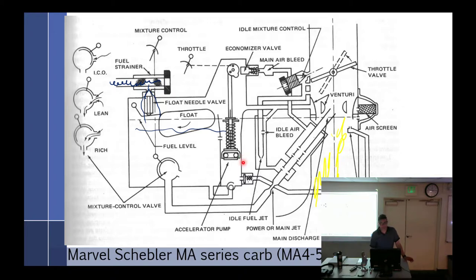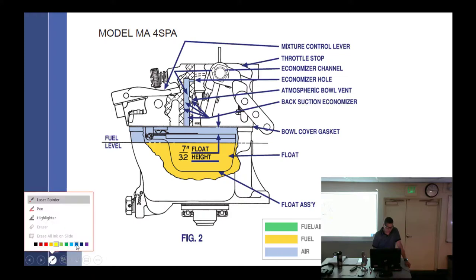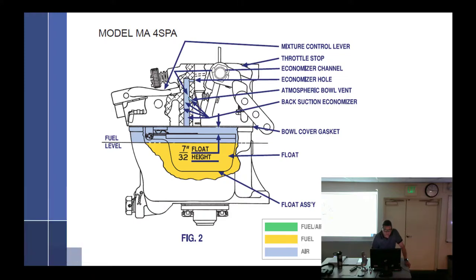There's some pretty smart people behind this. There's not a whole lot more I could say — it's pretty similar to what we've covered. We talked a lot about the mixture control — it's just a manual one. This is the 4-SPA, one of the carburetors you will be working on. There is a problem with the drawings — that tube right there should be colored in. We got mixture control, throttle stop, economizer channel. This has an economizer channel.